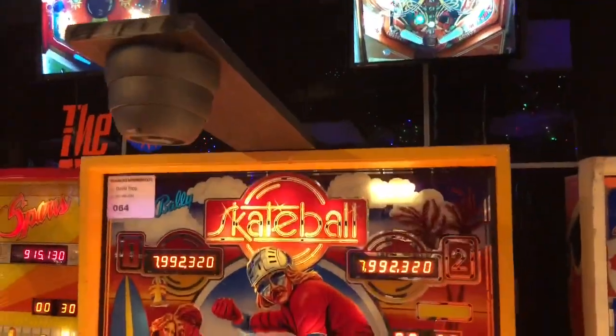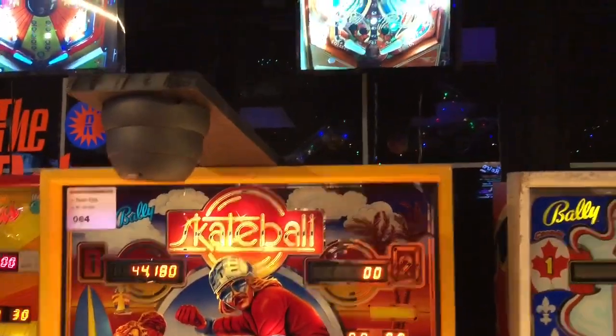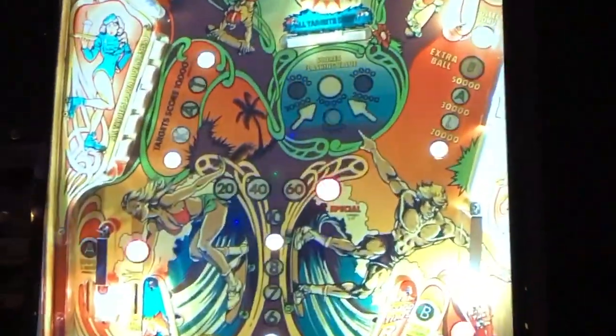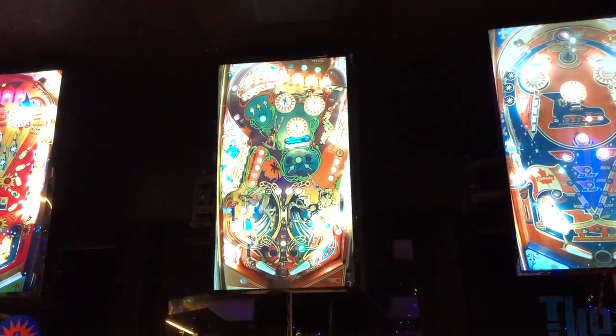I promised everybody I would show you how I make the camera system. So this is just kind of an overview. You can see the monitor up there and it does have a nice sharp picture.